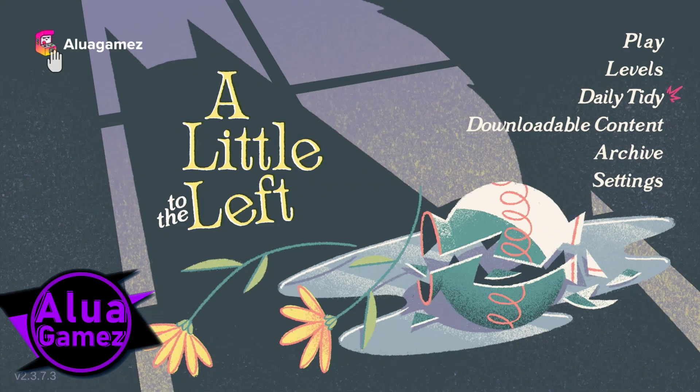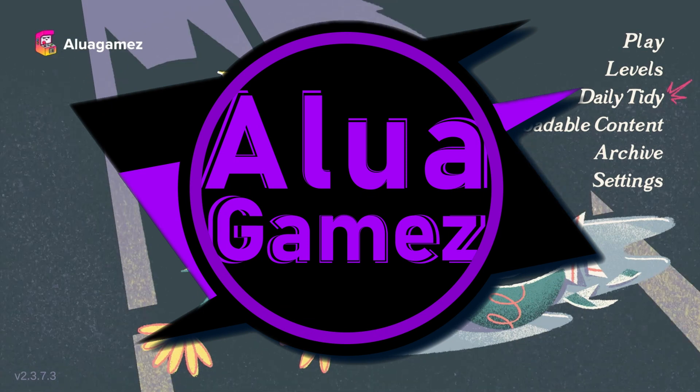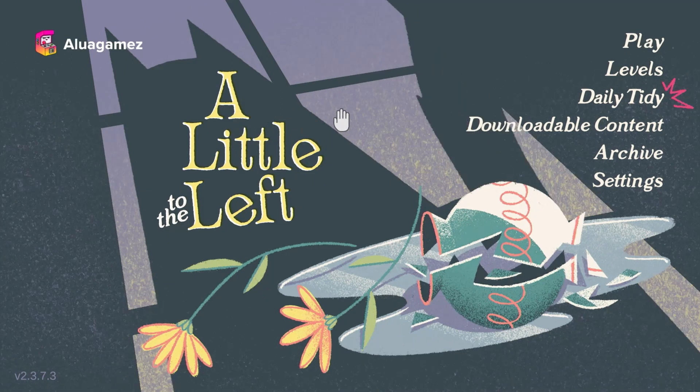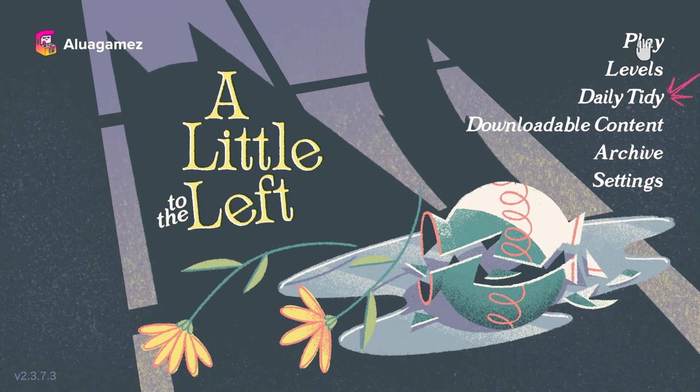Hello and thanks for tuning in. This is Louie Games and I'm checking out A Little to the Left today. ShotGuy says it's an OCD game, and I think that's something I would really enjoy. So I thought I'd try it out and give it a whirl.